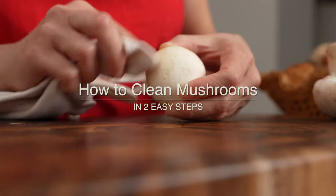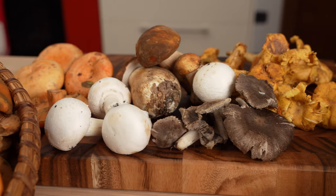In this video, we'll learn how to clean almost any type of mushroom in just two easy steps.